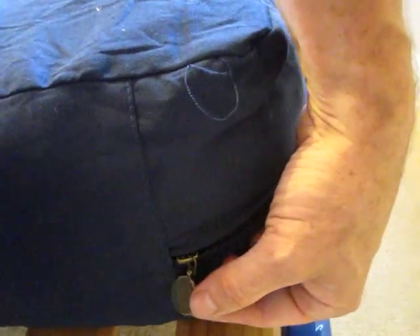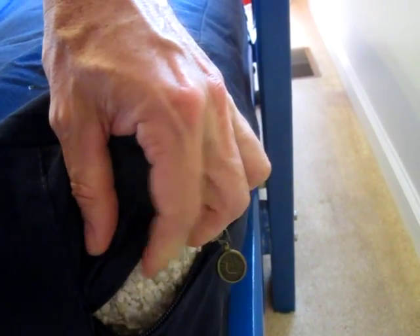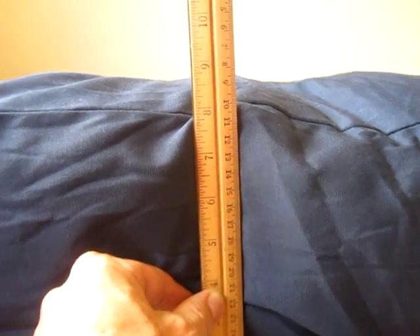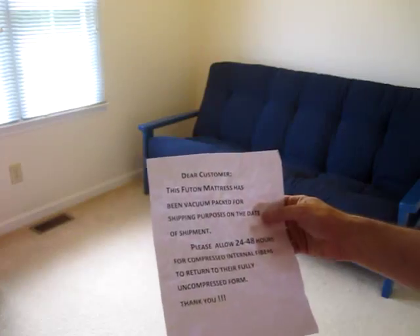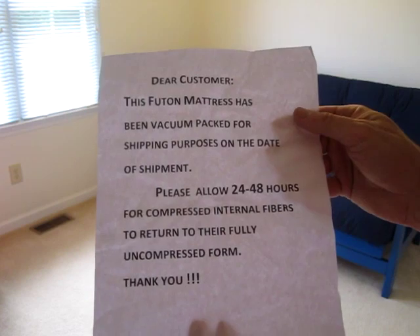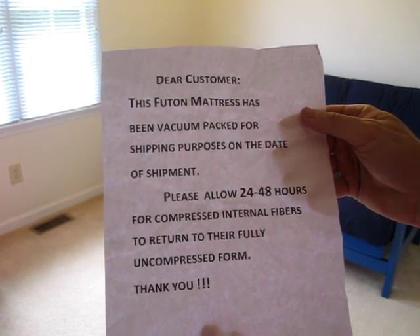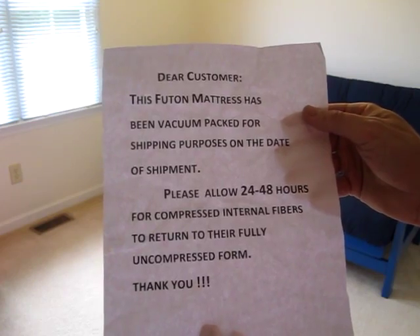On one end there's a little zipper and inside it shows the fiber material. They say to wait 24 to 48 hours to let it expand. Right now it's right at about 8 inches tall. Inside the box was a little paper that says to wait 24 to 48 hours for it to return to its fully uncompressed form.